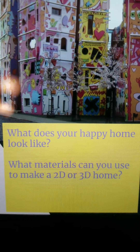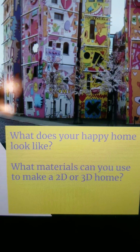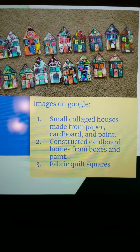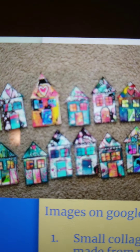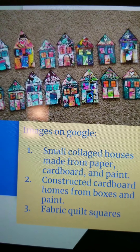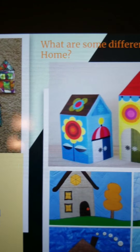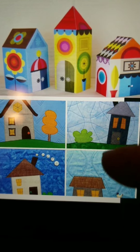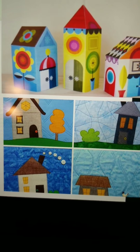So your challenge: what does your happy home look like? What materials can you use to make a 2D or 3D home? Here are some images of little happy houses I found on Google that I thought were just absolutely adorable. They're small collages made from paper, cardboard, and paint. This one has constructed cardboard houses, and down here are some fabric quilt squares — all different ways that you can be making your homes.